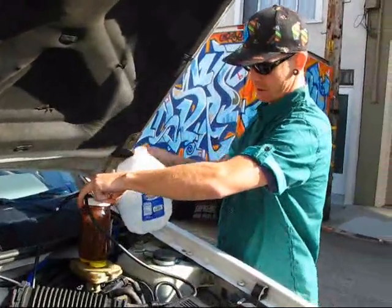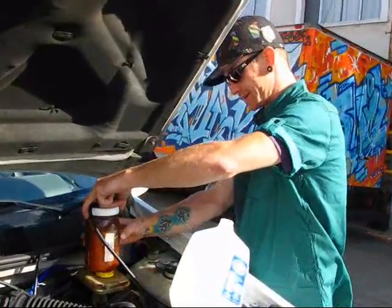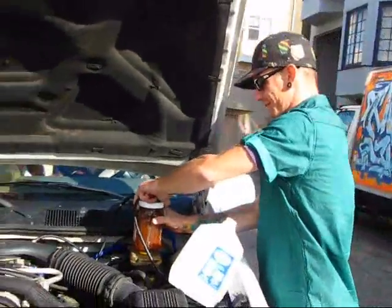Can you tell us what you're doing here today? Well, right now I'm filling up a hydrogen reactor that is installed in my vehicle here. It's a hydrogen on-demand reactor.